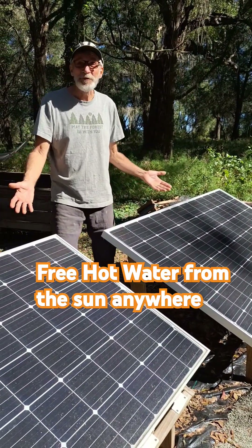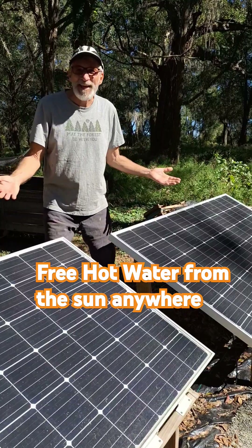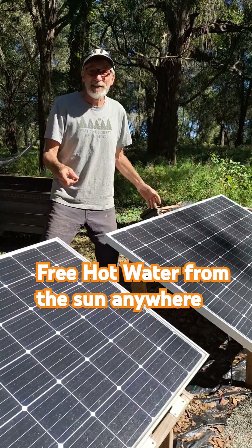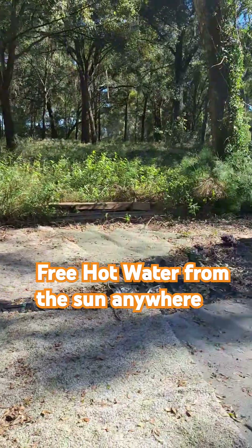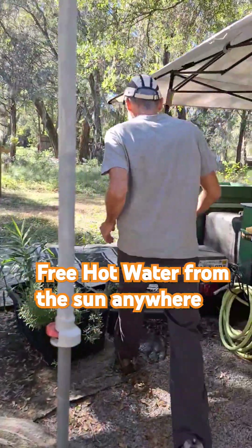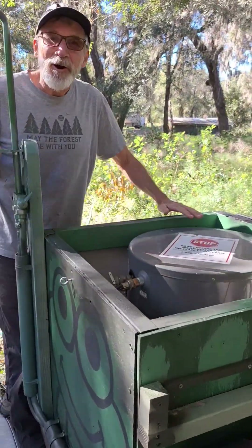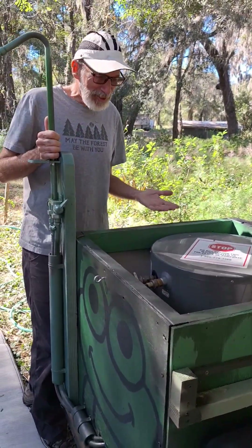It only takes two solar panels to produce free hot water from the sun here in our off-grid echo camp. This can be done anywhere. Let us show you how we do it. This is Frog, our off-grid kitchen and shower.